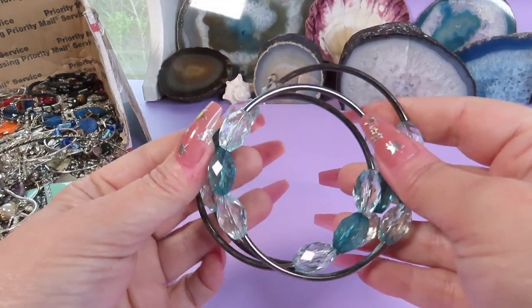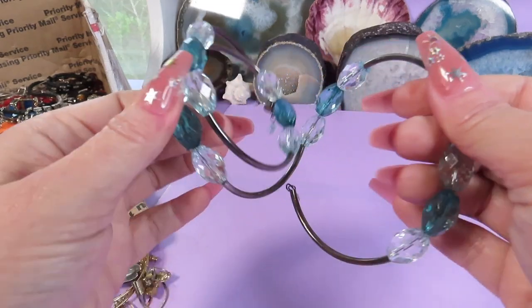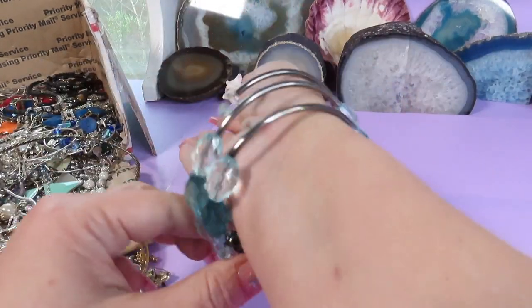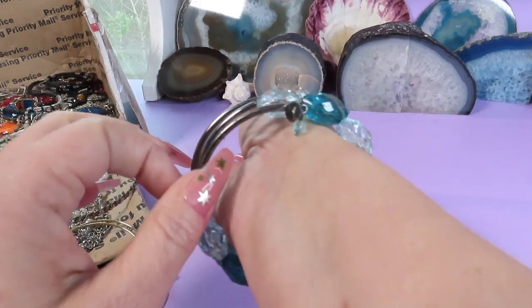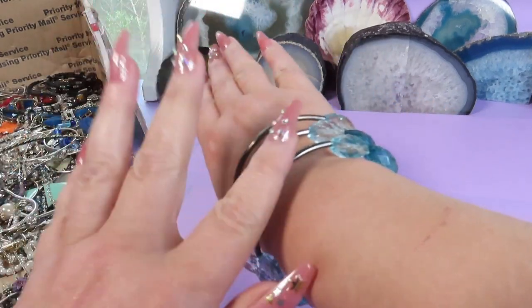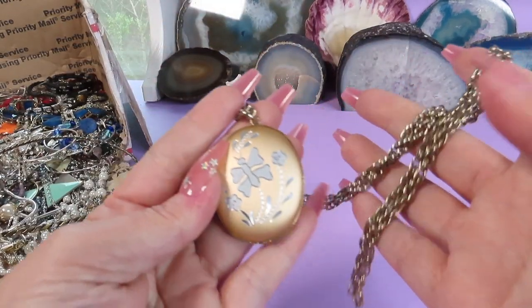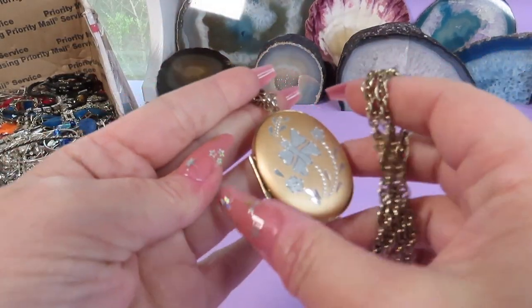The first thing here is a bracelet — it's a wrap-on bracelet. I like the colors, these are plastic beads and silver-tone dark metal. Here is a chain with a locket and it's a beautiful piece.